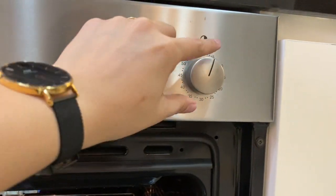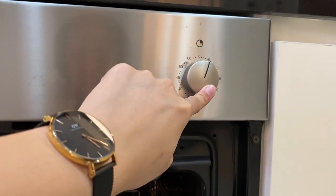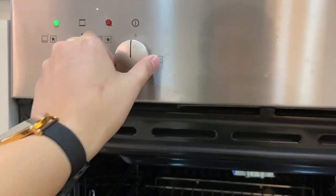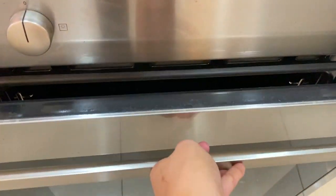Twist this knob for the light, and twist this knob for the timer. Once the timer is done, you can turn off this knob back to its main position along with this knob. Close the lid once you're done.